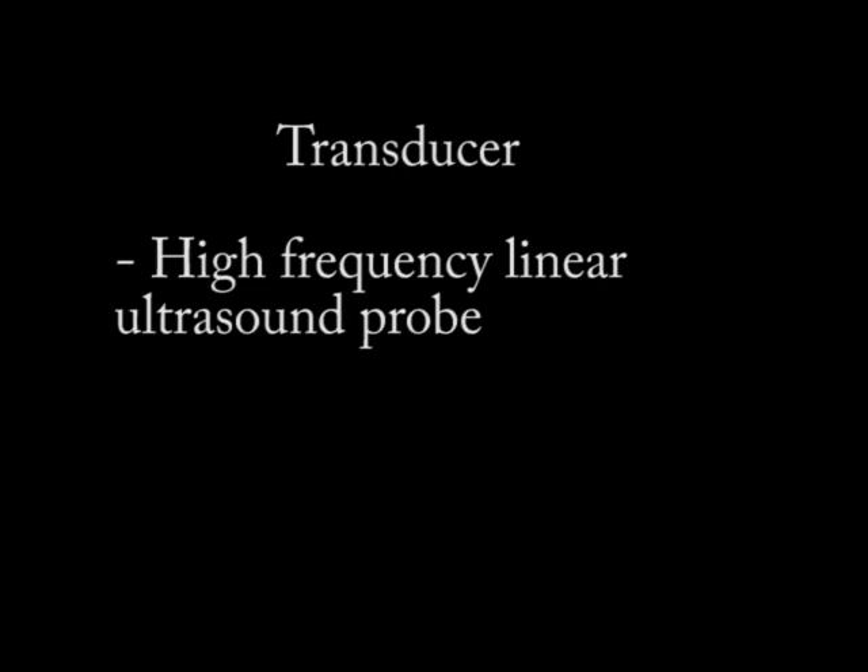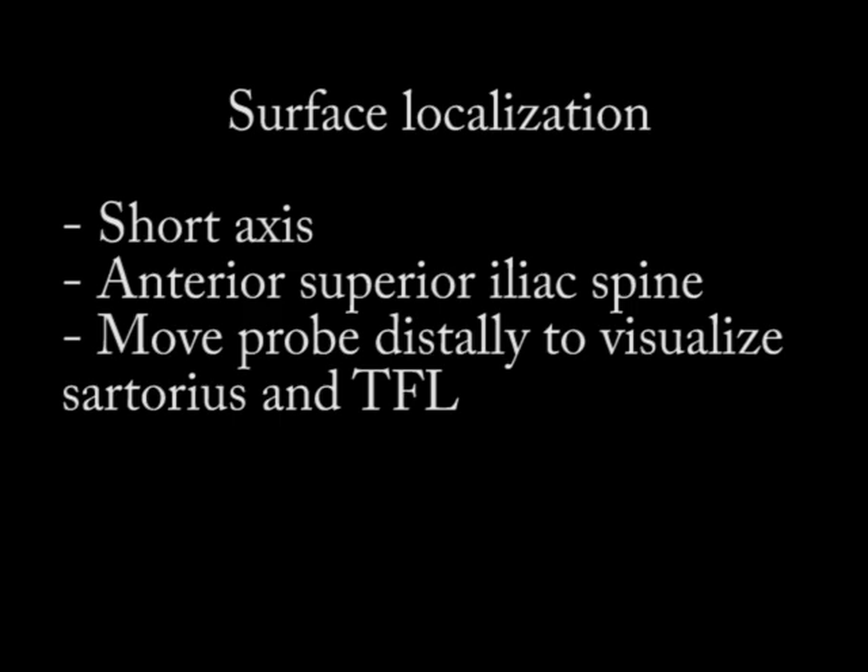With surface localization, you're going to start with the probe in short axis over the anterior superior iliac spine, which is easily palpable. Then you're going to move that probe distally just off the anterior superior iliac spine until you visualize two muscles: medially the sartorius, and laterally the TFL or tensor fasciae latae.